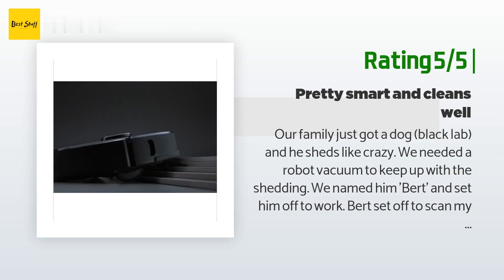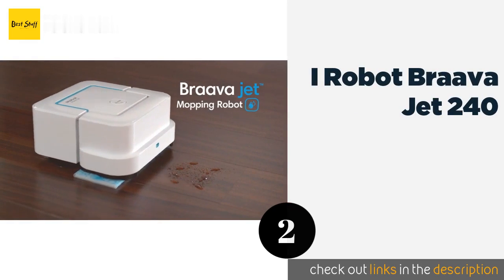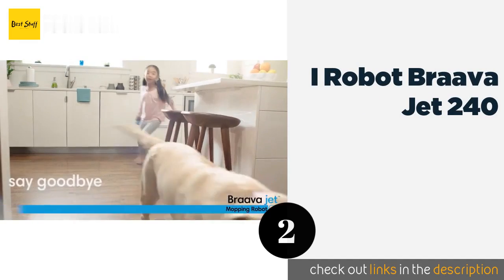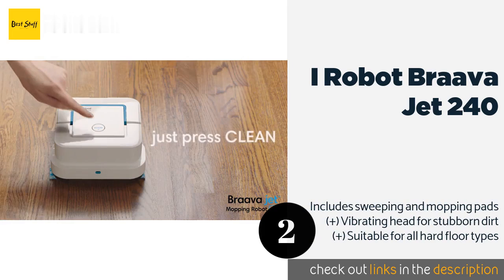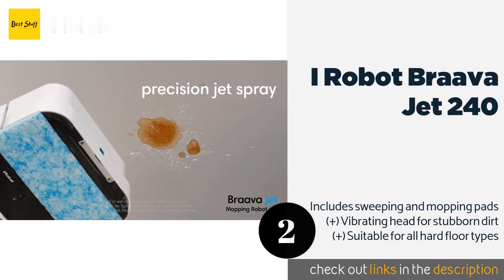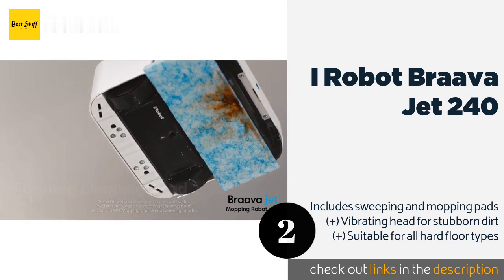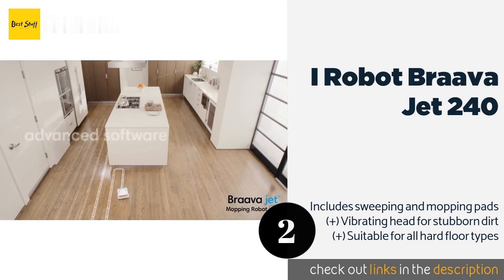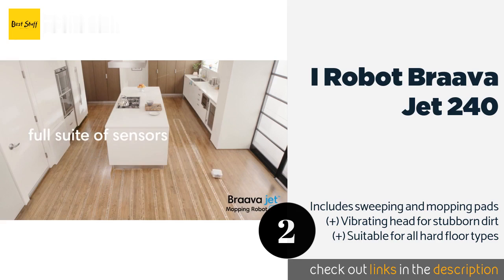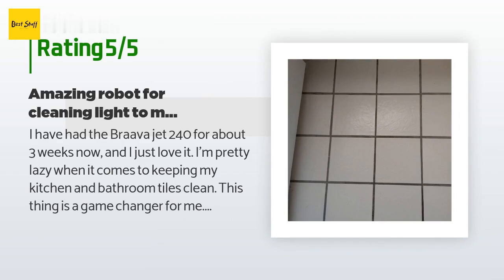Number two is the iRobot Braava Jet 240. The small profile of the iRobot Braava Jet 240 makes it a great choice for cleaning in tight spaces, as it can get into tough-to-reach areas like between furniture and around toilets that larger models can't. It also comes in at a budget-friendly price of approximately $169. There are 3,149 reviews with an average rating of 3.9 stars.